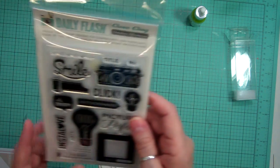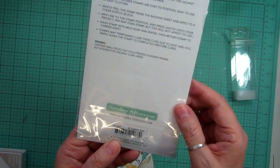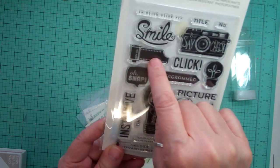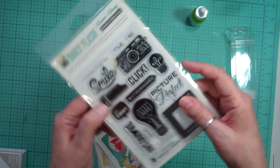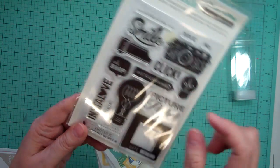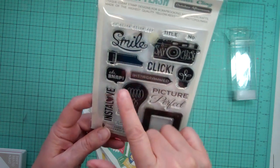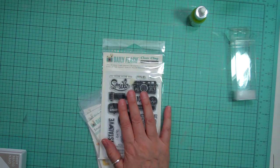And then the Daily Flash Stamp Set — this one is called Capture That. I love that camera. It says 'Say Cheese' on it, and this has a little roll of film. There's also Insta Love flash blurbs with really cute sayings like 'This side towards screen,' a cute smile, click click, and 'Picture perfect.' Love it.